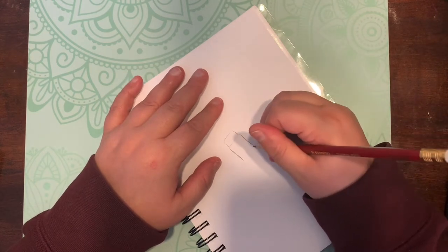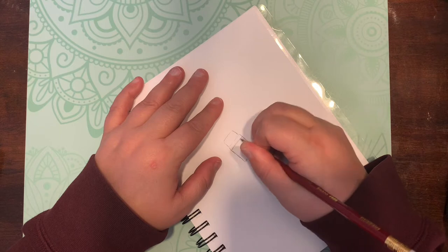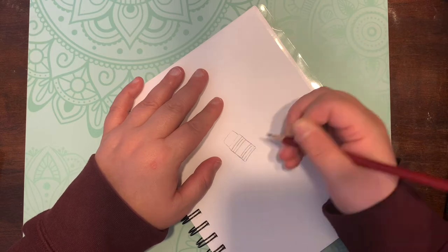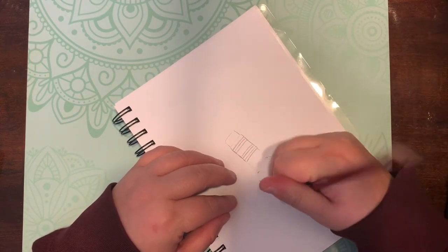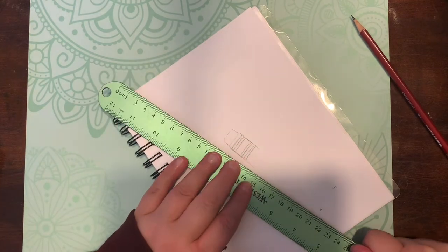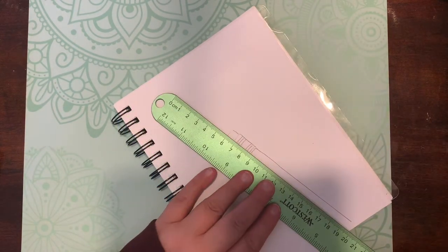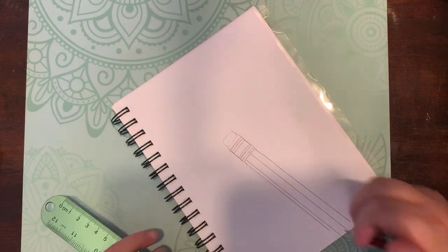So today's drawing is an eraser — I decided to draw my pencil eraser. I used my ohhoo markers, and this time I used the flesh tone to color in this picture. And of course I have my handy dandy sketchbook — there it is — the Canson mixed-media sketchbook, size 5.5 by 8.5, 98 pounds and 160 GSM.